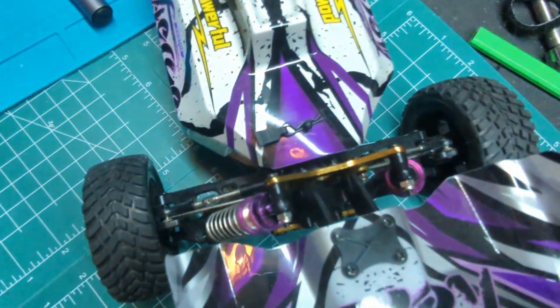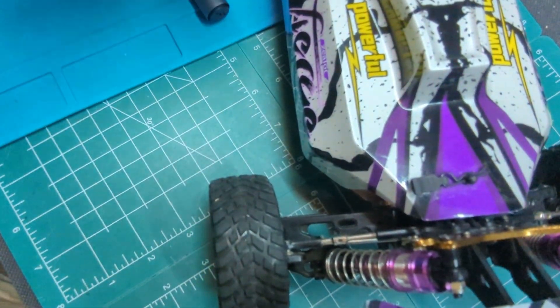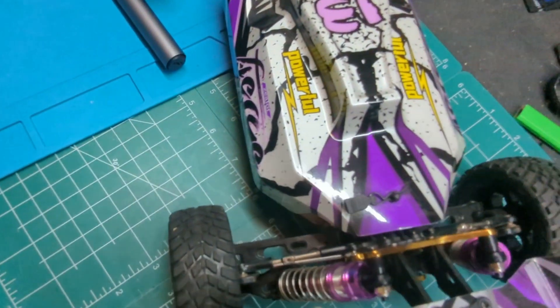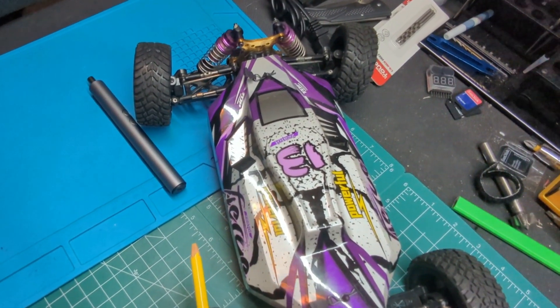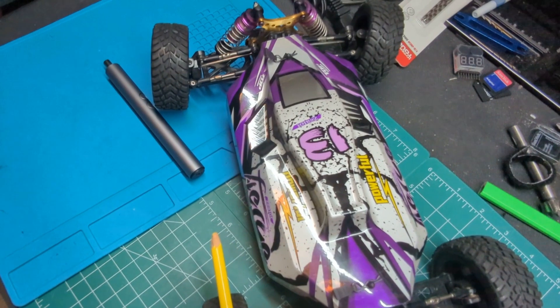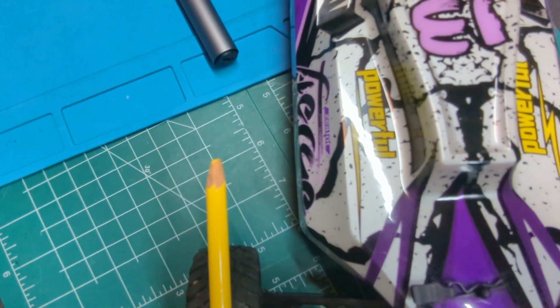Just taking a look up at the top now. See the line at the side of the vehicle here — see how the tire is much more in line with that. Put my pencil out here on the center line of the tire basically. See, that's much more in line with the side of the body now.